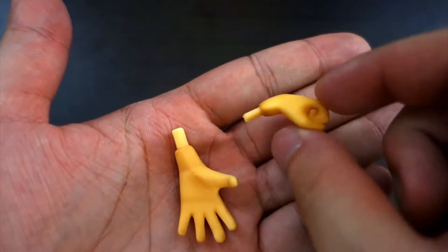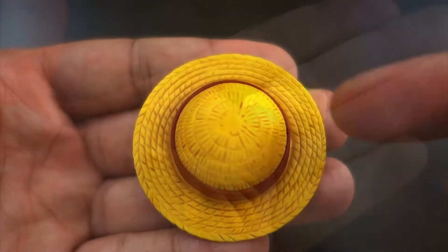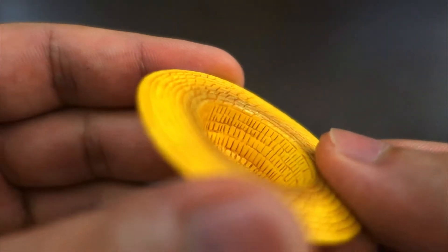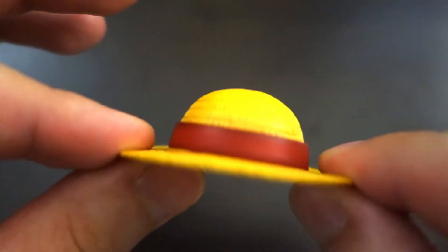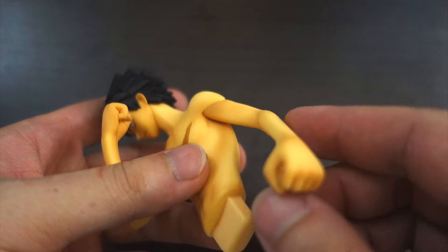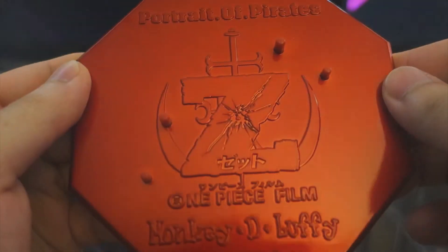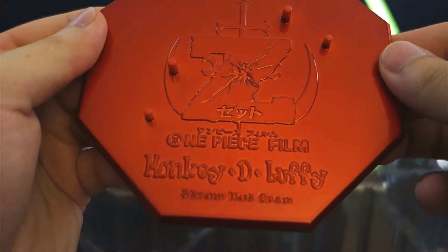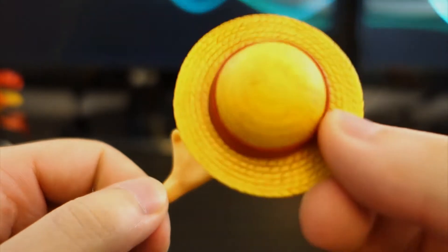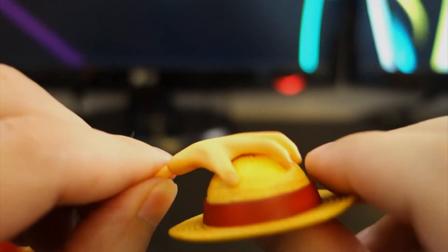The clenched fist and open palm are interchangeable with the clothed Luffy torso. The iconic straw hat has beautiful paint apps, and even features a small magnet. Shirtless Luffy has all of his muscles highlighted, and is a great alternative to the clothed version. The red custom base has four pegs to securely attach your Luffy, and cradling the straw hat is easy because the palm is also magnetized.